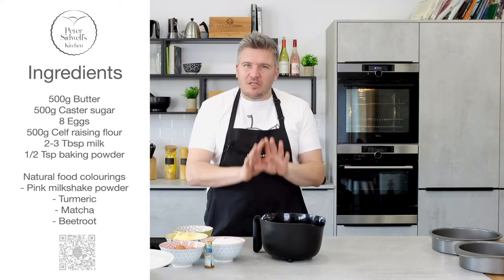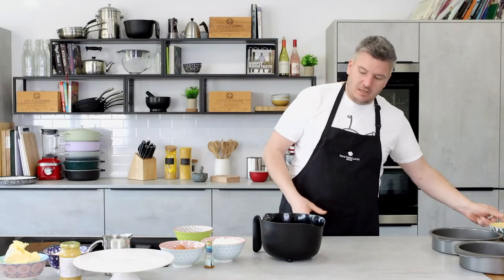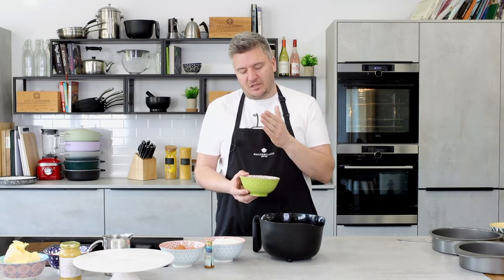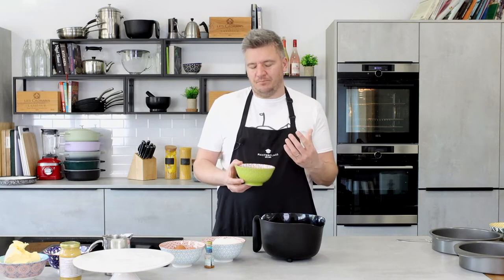Let's nail the Victoria sponge first. Room temperature butter — 250 grams — is really important. I've got a blend of sugars: 100 grams of granulated white sugar, 100 grams of golden caster, and 50 grams of light brown. This blend gives more flavour and depth without being too dark. If you used all light brown sugar it becomes a bit darker and chewier; a nice blend just gives a bit more flavour. That's going into the bowl.